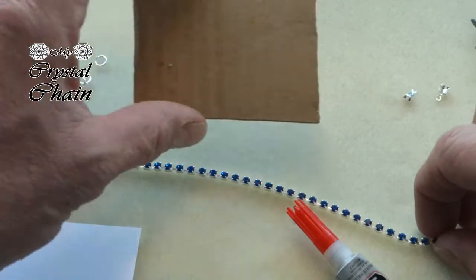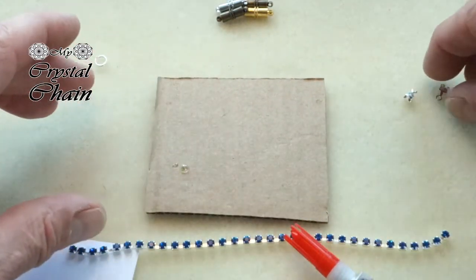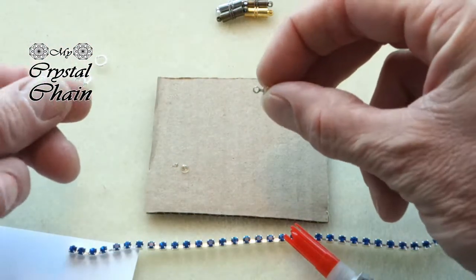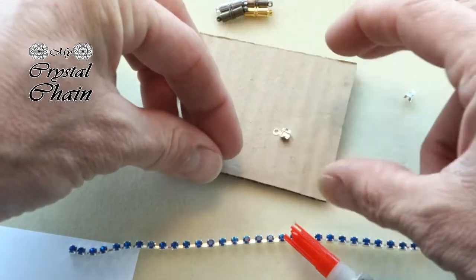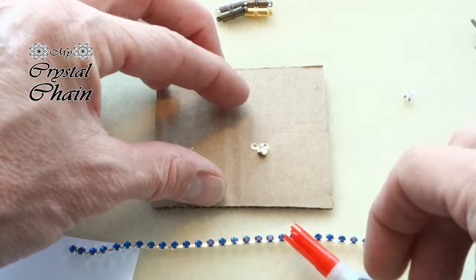To protect my nice bead tray I use a piece of carton so I won't make a mess. Then take the little connector — as you can see it has an eye and a cup with 2 little prongs. Carefully place the connector on the piece of carton.